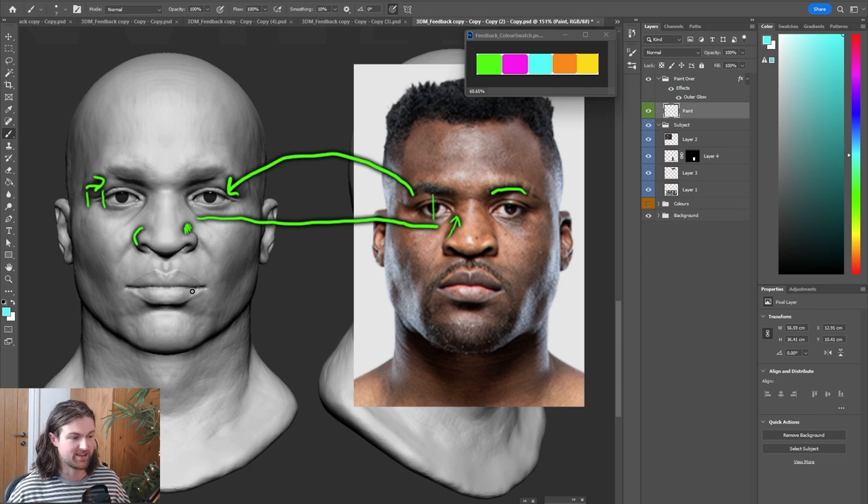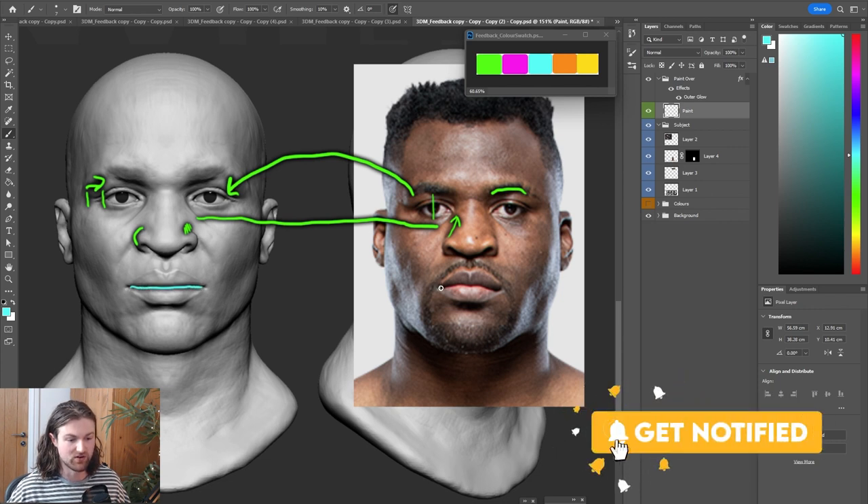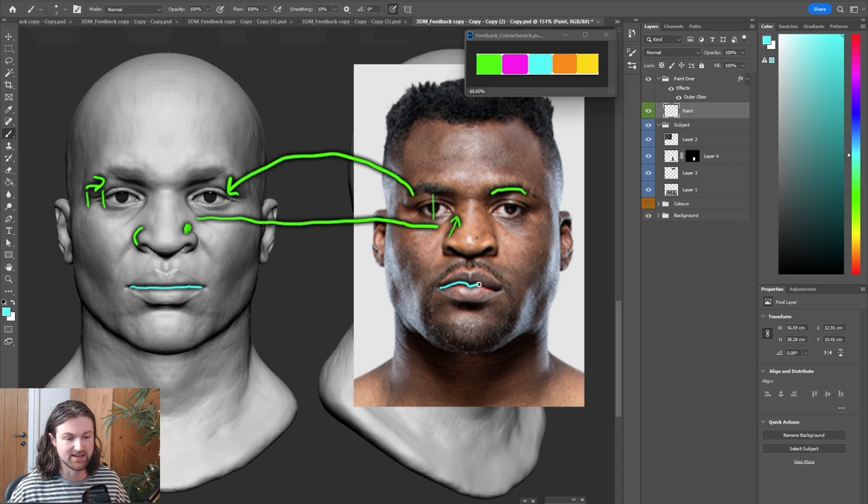For the mouth area, one brush I'd suggest is the inflate brush. Get the inflate brush and focus on areas where fat starts to come out — definitely start with the lips. The mouth line here is quite straight and flat, whereas on the reference you've got a lot of interesting asymmetrical shapes. Following that shape will make it more accurate. Then focus on the middle central lip, which is almost like a sphere popping out — just get the inflate brush and bring that out slightly. This person also has a very pinched and pronounced front top lip, so maybe get an inverted Damn Standard and introduce that.